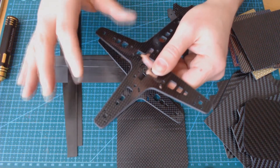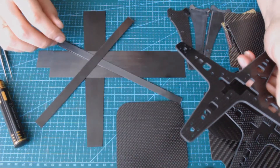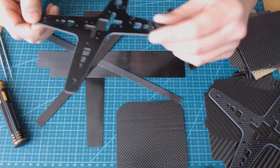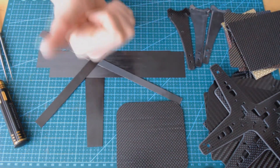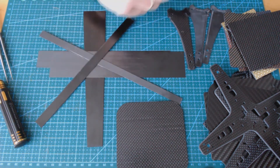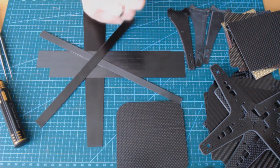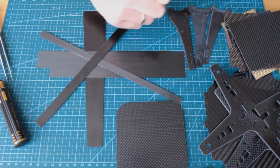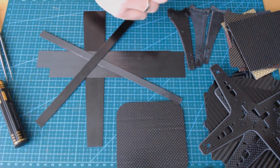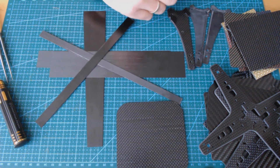This underlines one more time that stiffness and strength are not the same thing. To summarize: first, 3k is not a quality indicator but a quantity; second, there are many carbon fabrics out there but 3k plain works better for drone frames; and third, stiffness and strength are not the same thing. I will prove this further in my next video where I will test different types of carbon fiber sheets and parts from some famous frames. Thanks for watching, stay tuned, subscribe if you like it, and happy flying to all of you!